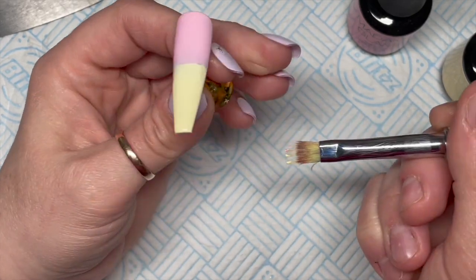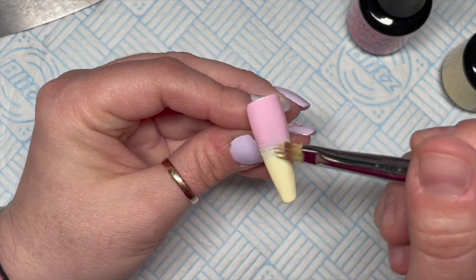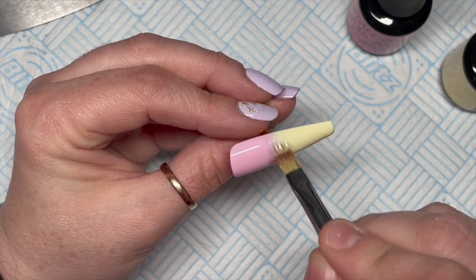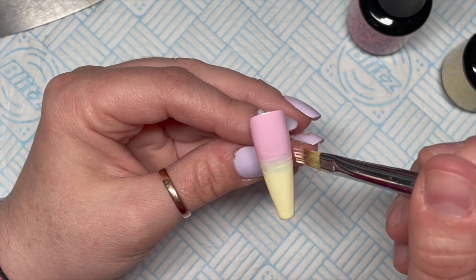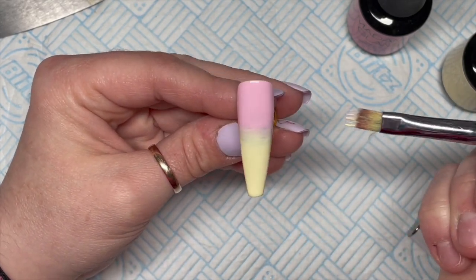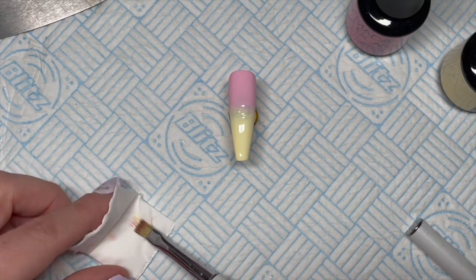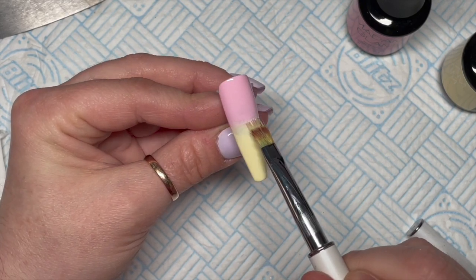So I chose Boardwalk, Lemon Pie, and added a purple — Lilac You A Lot. First we're doing an ombre with the pink and yellow. I don't like to do the coats too thick for an ombre — I butt the colors up to each other then use an ombre brush to flick backwards and forwards between them. This is my second coat, and I like to let it settle a little bit before popping it in the lamp.